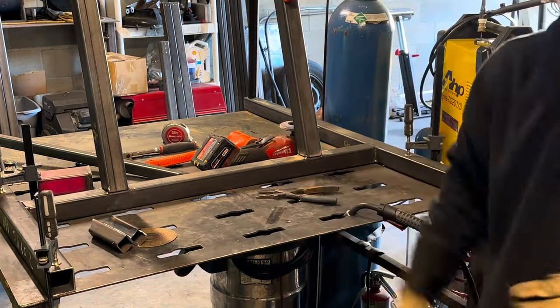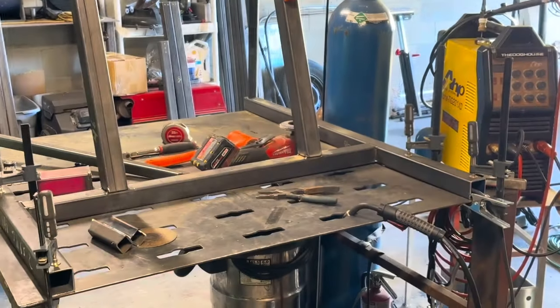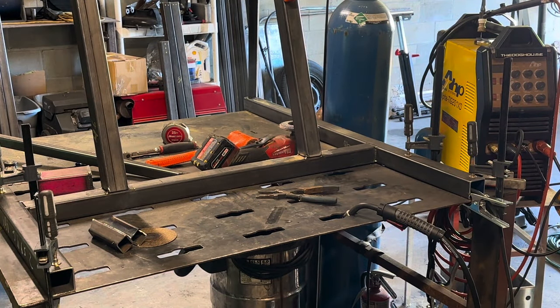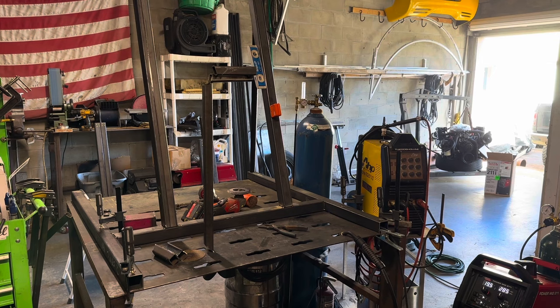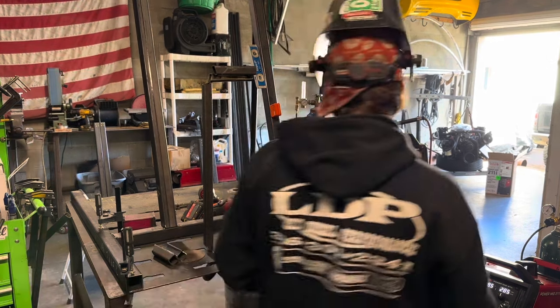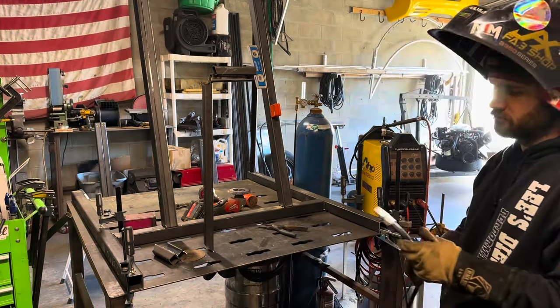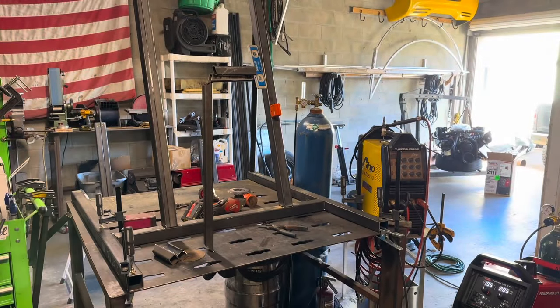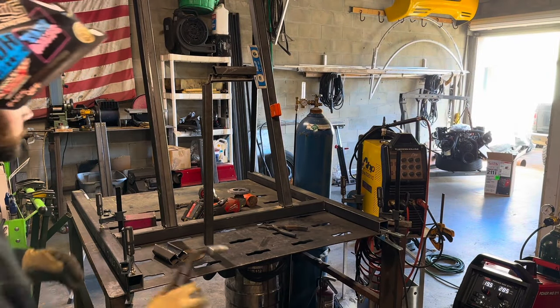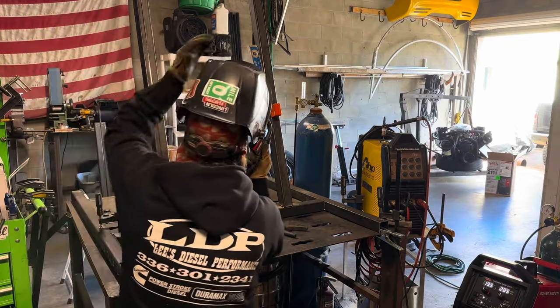I probably should have planned this a little bit better and had some more material set out. Okay guys, I set up a little overhead fillet weld here. I really want to see how this machine will perform doing an overhead weld, just because my EasyMig 140 would give me all kinds of issues with wire speed — I'd have to crank up the wire speed to really get that material in there to fill that weld. So we'll see how this works out.